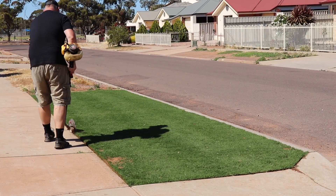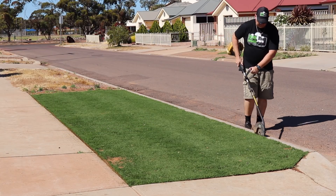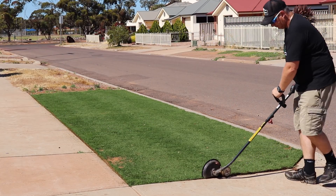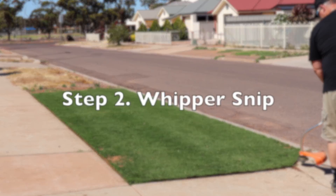I like to start with edging. Here I've got an edger attachment that attaches to a whipper snipper. It's a solid edge attachment. It's had a flogging for the last ten years and it's still going. I've had to replace the blade a few times and get the motor fixed a few times.